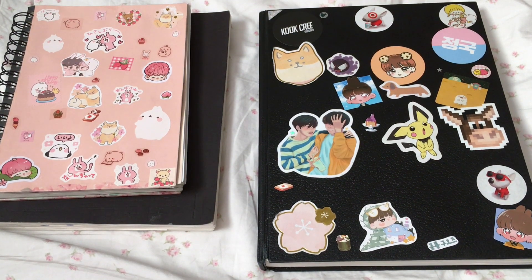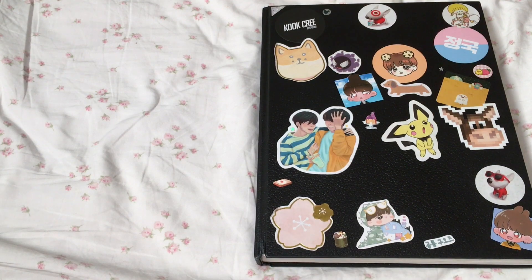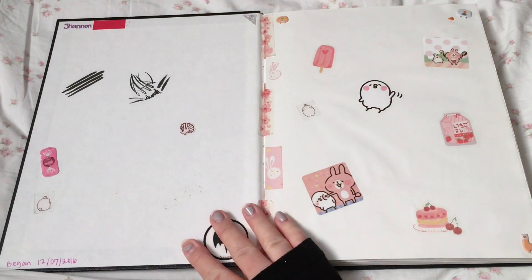This is gonna be part one of my 2019 sketchbook tour. I'm splitting it into two parts. This is a Canson sketchbook — I don't know the exact name of it because I got it maybe ten years ago, probably over ten by now. It was on sale for like five dollars at Michael's, so it's falling apart. I actually started this in 2016.